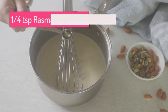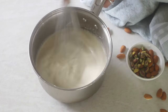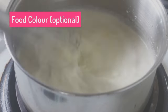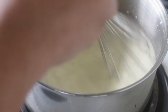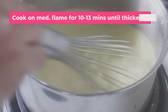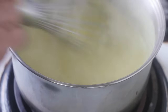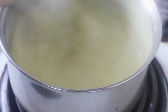Now add rasmalai essence. If you do not have it, you can add a big pinch of kesar to the milk instead. Put this on the flame and stir continuously until everything thickens — this takes anywhere between 10 to 13 minutes. I did add some yellow food color, but if you like a bright yellow color in your trifle, add more food coloring, or leave it — it is okay either way.